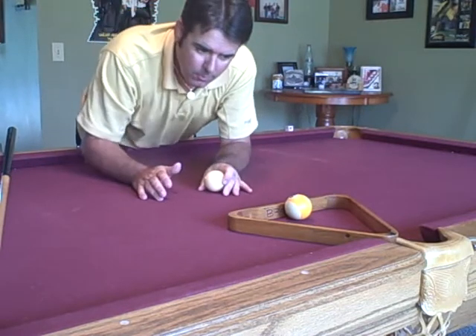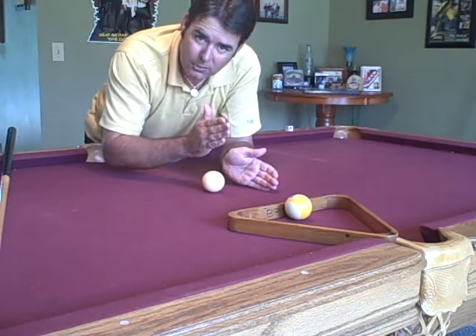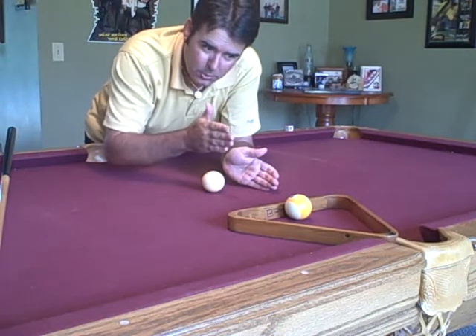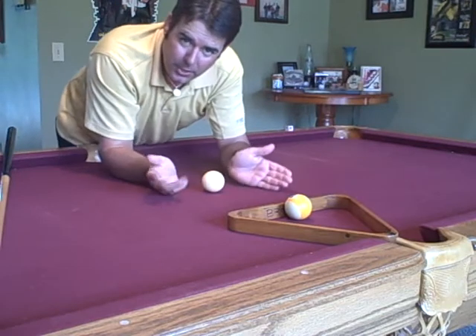From there, just take the cube ball and set it down. What you want to do is just hit the cube ball with high English, nice firm stroke. You're going to hit the nine ball. The nine ball and the cube ball are going to push the rack forward, allowing the nine ball to follow into the side pocket. Let me show you.